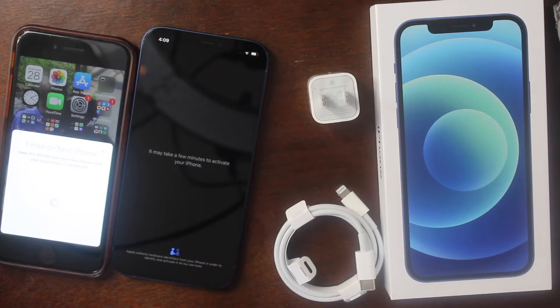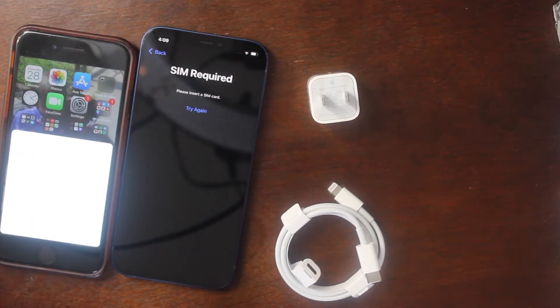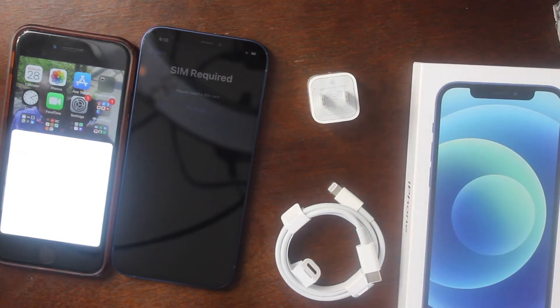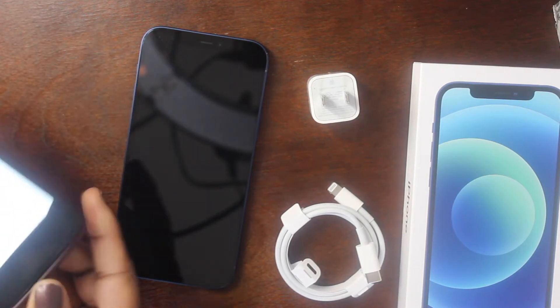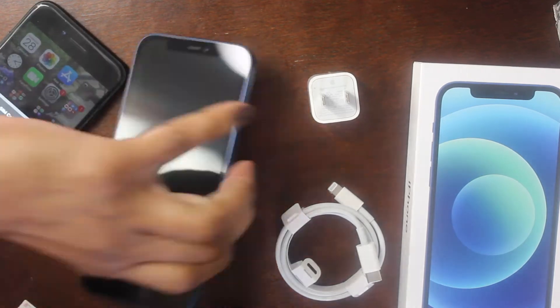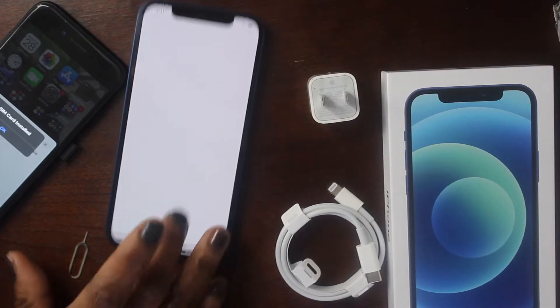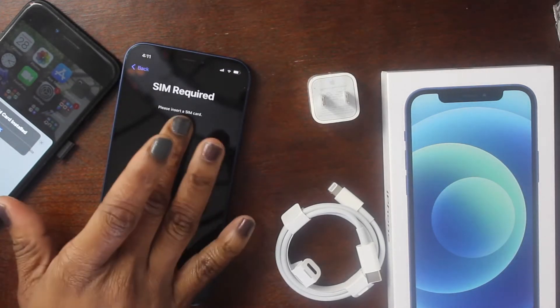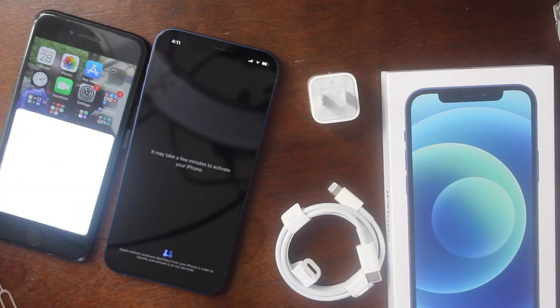A pop-up came up saying my SIM is required, so I'm going back in the box to get the SIM tool and switch my SIM card. The phone I purchased is an unlocked phone, and I have T-Mobile, which works with unlocked phones. On the new iPhone the SIM slot is on the left side instead of the right. After swapping it went back to the Hello screen, so let's try again.